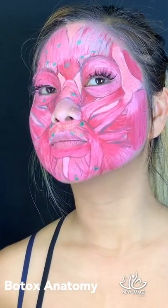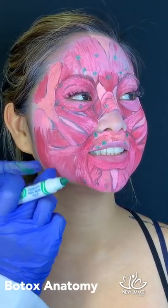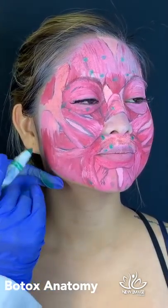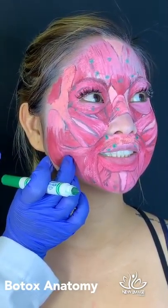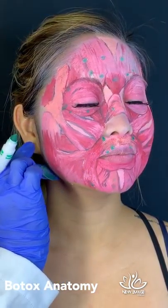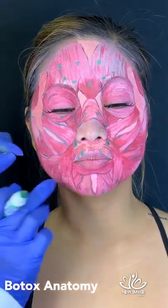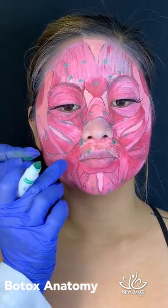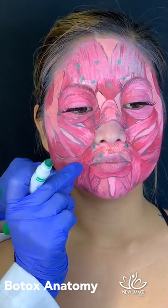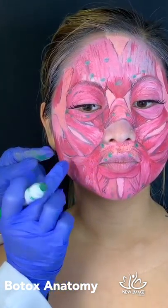Bite for me — this is the masseter muscle we like to treat. You can see how large this muscle is. When she bites, I assess the full width of the muscle, and I keep my injection points below the line that goes from the ear all the way to the corner of the mouth. We have to make sure we don't affect the risorius muscle. We mark from the mid-tragus all the way to the corner of the mouth, noting how close the risorius comes to the masseter.